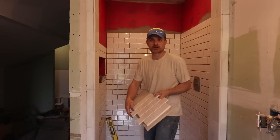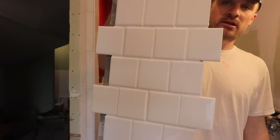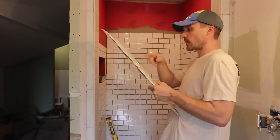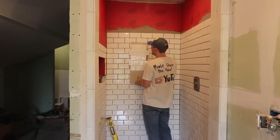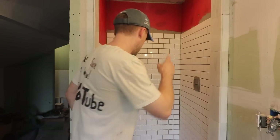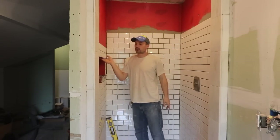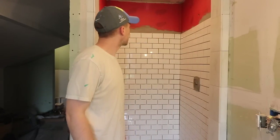Morning everybody — or afternoon, or whatever, whenever you're watching. I made up a test board here, this is just my off cuts, and I used the white grout that we bought just to get an idea of what it would look like. Today I'm going to be tiling the rest of the shower and then I'll probably do the niche. Hopefully uneventful, super simple, and kind of quick.